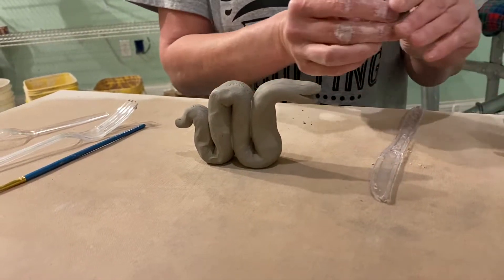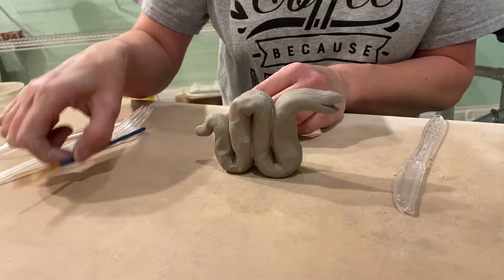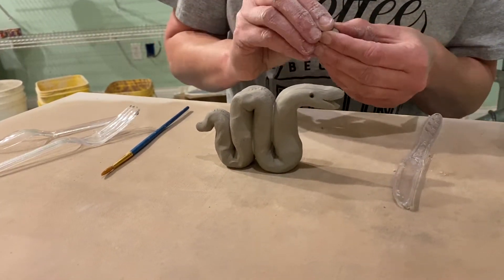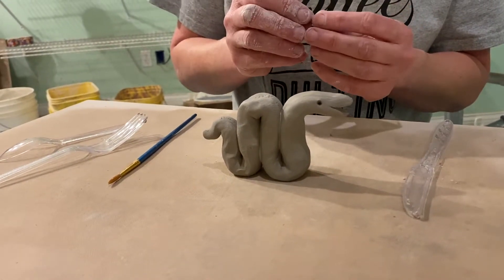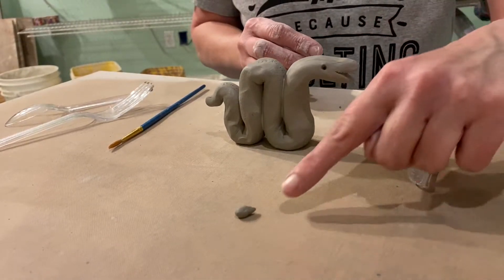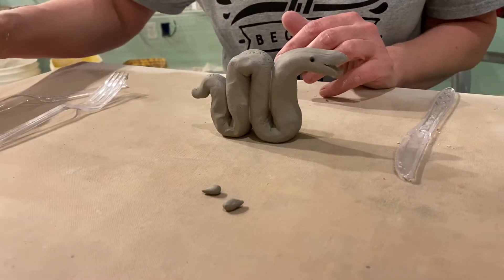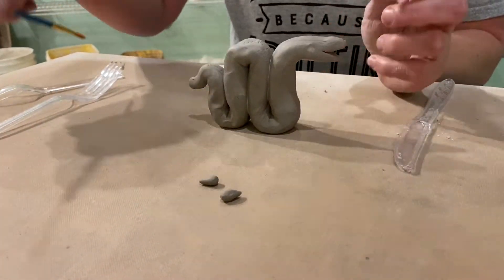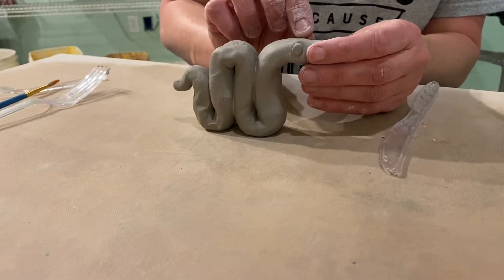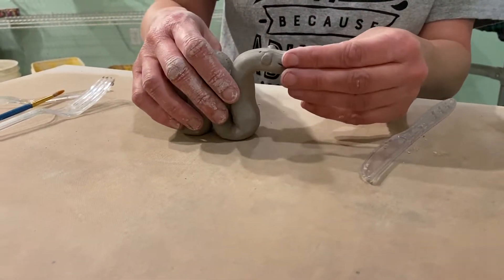If you wanted to add eyeballs like I did on the finished example, those are just two little circles that were slipped and scored on. You could also just poke some eyeballs in — but I don't think I like that very much, so I'm going to make little eyeballs. I'll form a teardrop-shaped eyeball and stuff that teardrop bit into the little hole — that makes the eyeball stay on there pretty well. Take a little slip, put it in the socket, push it right on, and do the same on the other side. Now you have eyeballs that are pretty much the same and really stuck in his head.